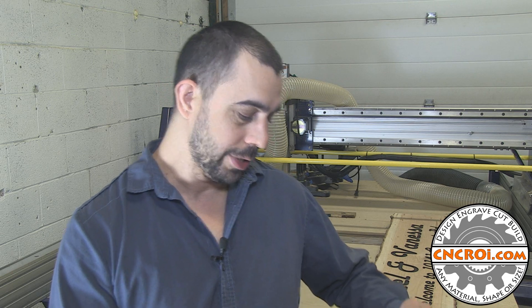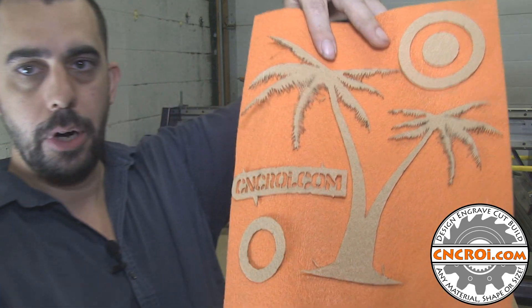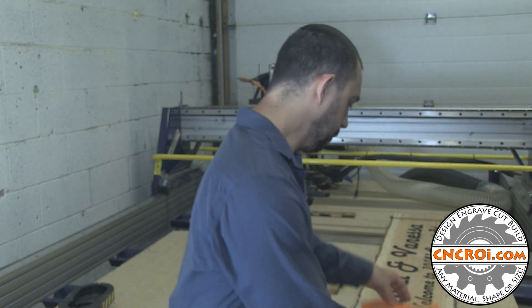Now this is obviously not the project that we did — that was covered under NDAs — but I did a little palm tree and some circles and stuff just to give you an idea of what we can actually do with a laser when it comes to felt.